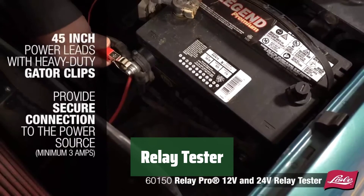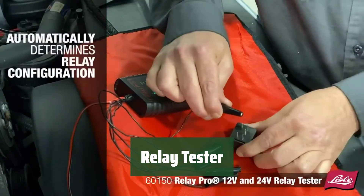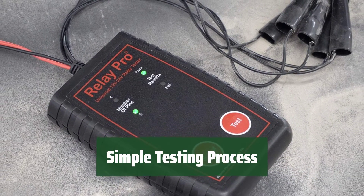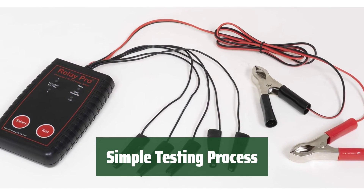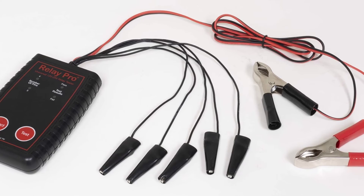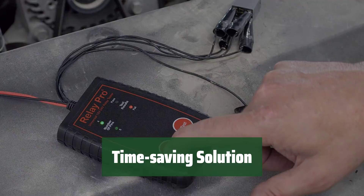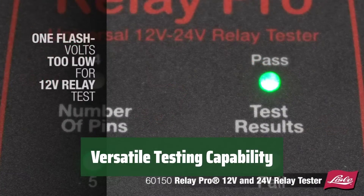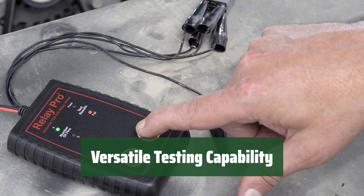Number 2. With this relay tester, you can quickly and easily test most 12- and 24-volt DC automotive relays by simply clicking the test leads onto the relay terminal pins. Using a 12- or 24-volt DC power source, the tester automatically determines how the relay coil and contacts are configured, eliminating the need for specific tester footprints or adapters. Save time and effort with this convenient relay tester that streamlines the testing process, making it a must-have tool for any automotive workshop. Whether you're working with 12- or 24-volt DC automotive relays, this tester is designed to handle a wide range of relay types, providing reliable results every time.